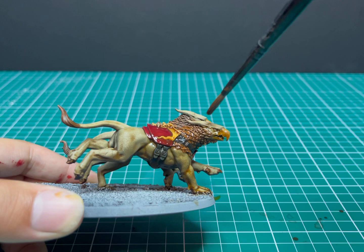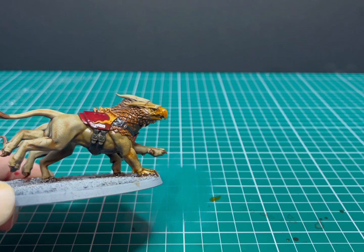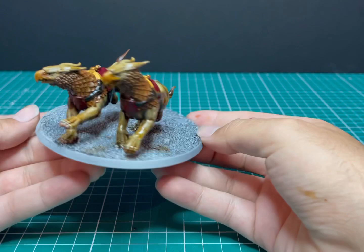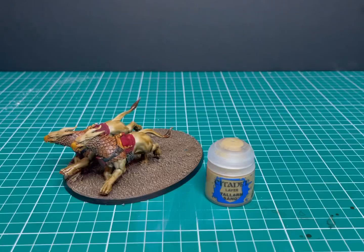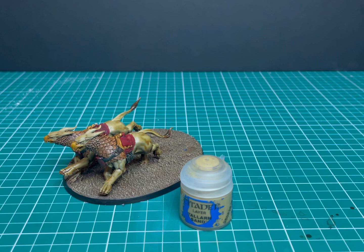Pay close attention to make sure pools of it don't settle into his eyes or mouth. And there we go — an all-over shade done on these miniatures. Now while they're drying I'm going to take the time to base the miniature. Here's the miniature fully based — if you want to know how I based it, it's covered in one of my other videos and I'll leave a link just above.